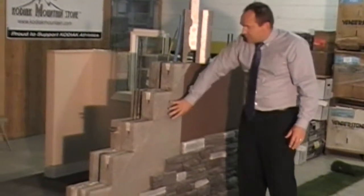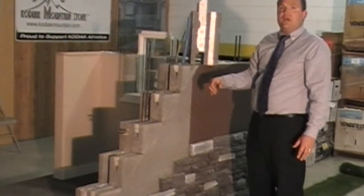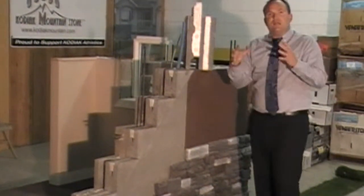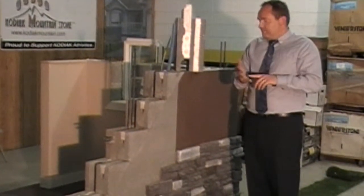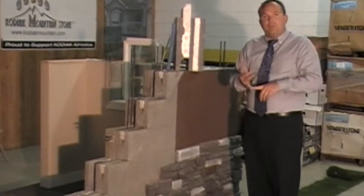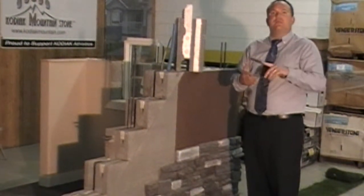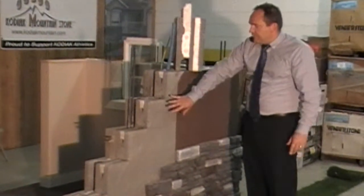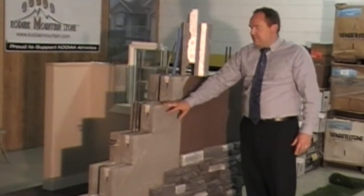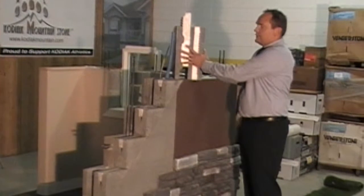We put the surface bonding both on the outside as well as on the inside of the structure. This locks everything together, creates a waterproof bond, creates fireproofing, and also reduces or eliminates all rodents, bugs, mold, rot, and any type of outside contaminants that move in through the system.